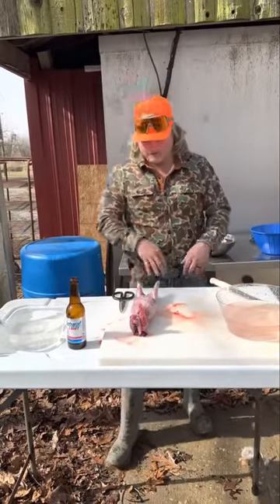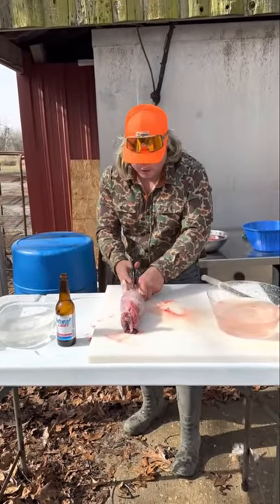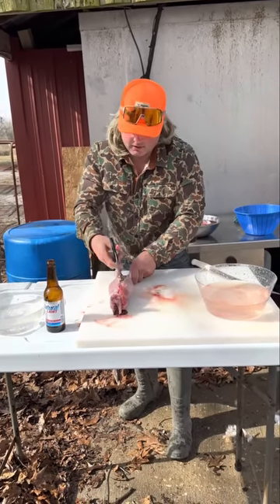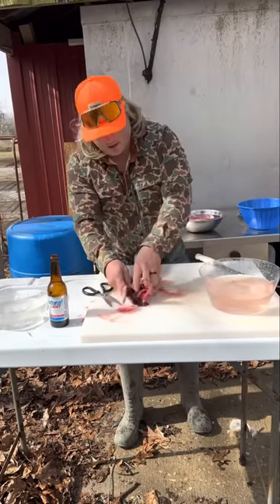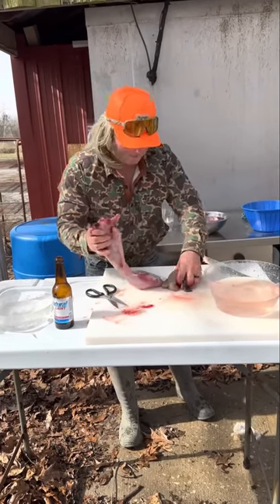We got that hide off. Time to get them guts out. Get your same little snippers and run it right up there — hold up high so you don't get none of the guts — just like that. Run it all the way to the head, open it up, get all them guts out just like that. Save that heart, that liver.